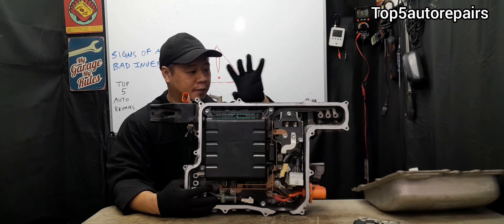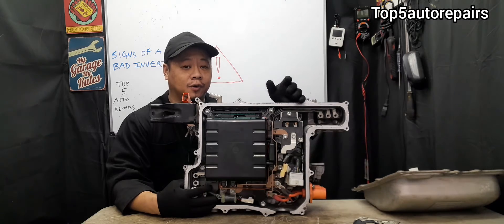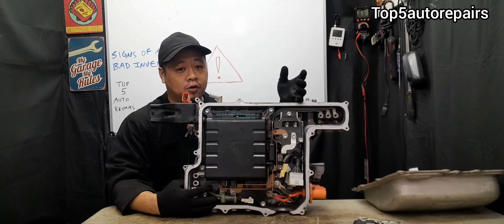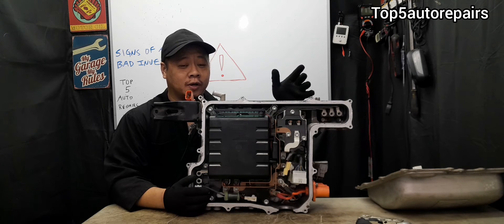There is a coolant reservoir mounted on the side of the inverter — make sure you check the coolant level. If the coolant level is low, make sure to top it off, and make sure to only use Toyota Super Long Lasting Coolant.